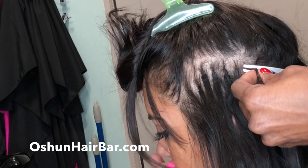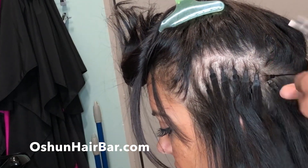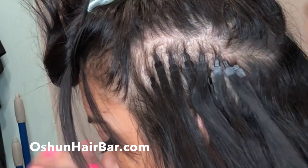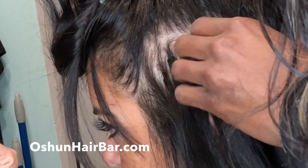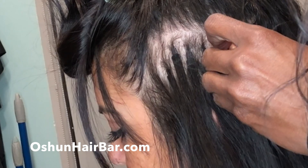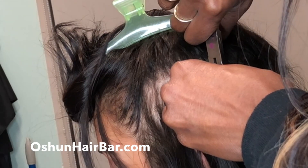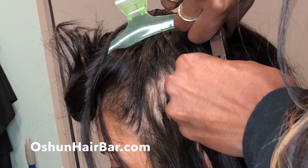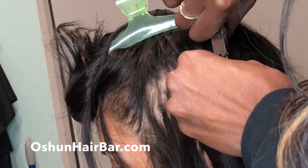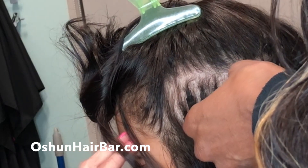The straighter your hair, the more often you will need to slide your extensions up. Outgrown or overgrown extensions tangle and can be very damaging to your hair. The cold fusion method is when your hair is pulled through a small bead or lock and clamped shut. This method is best for people with medium to thick density hair. Avoid use of foils or silicone-based products near the attachment.